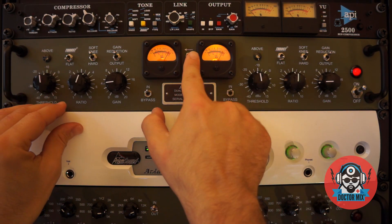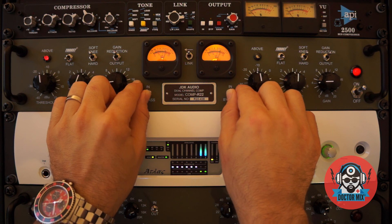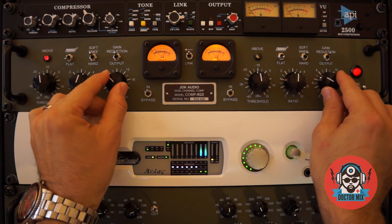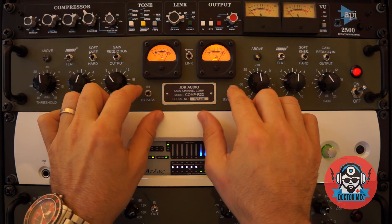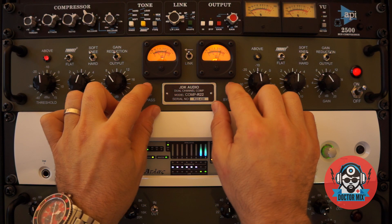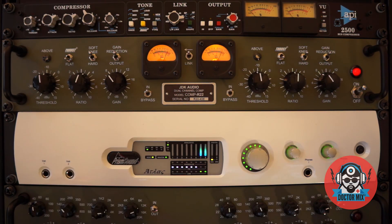Let's try and get the levels a bit more even. And now let's link the two channels together. Mission accomplished — and that's a beautiful tone.